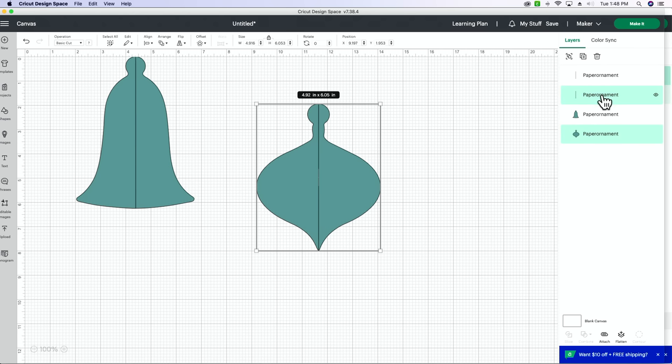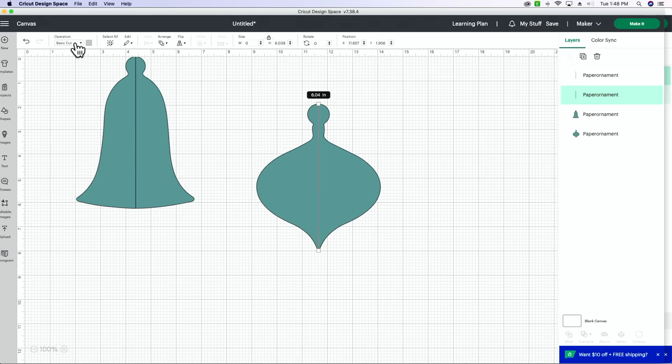If I click and drag and select this little ornament, you can see the ornament and the line are on two separate layers but they're both set to cut. If I didn't do anything, it's going to cut a line down through the middle. What we want to do is click on just the line and change the operation from basic cut to score. Then we need to make sure to attach that line to our ornament — click and drag, select it all, and hit attach down at the bottom.